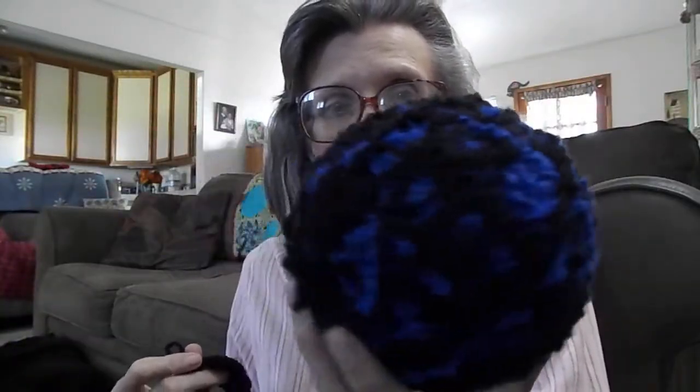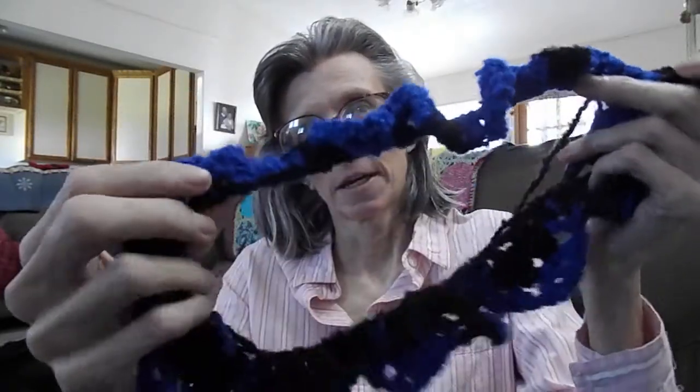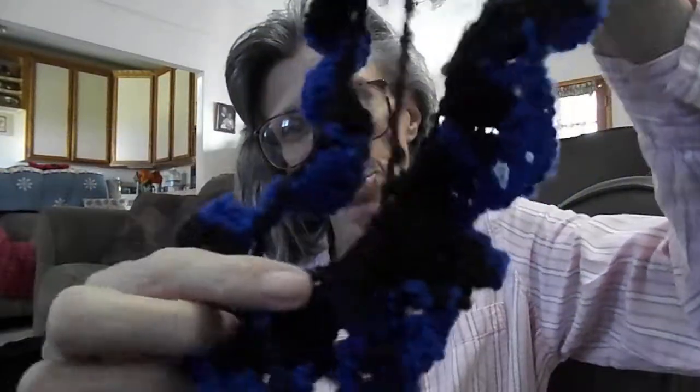I think this is a burnout chunky yarn that I'm using — some of the labels have come off. It's variegated — blue and black — and it came from the package that Pat had sent me with all the crochet and cross stitch items in it. It's a thick yarn and I can't really tell too much about it.